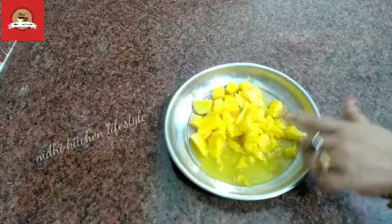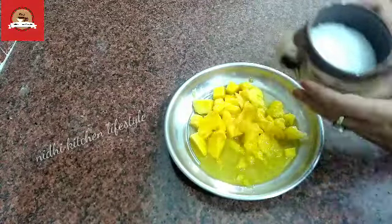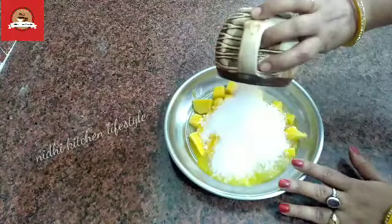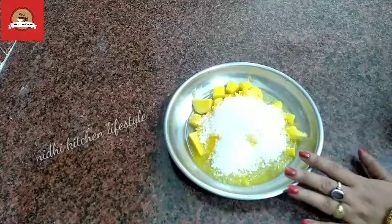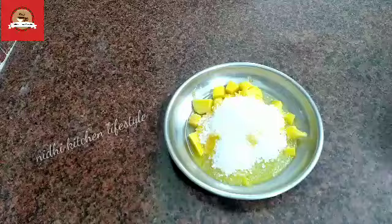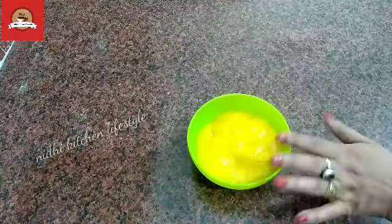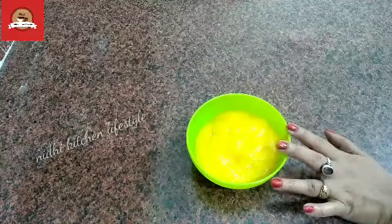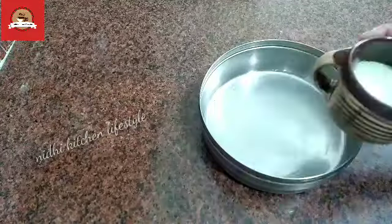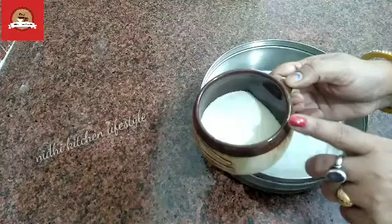So let's start — I have to cut and prep the mango. I am using half a cup of chini (sugar). This is a very thick mango pulp with no water added.